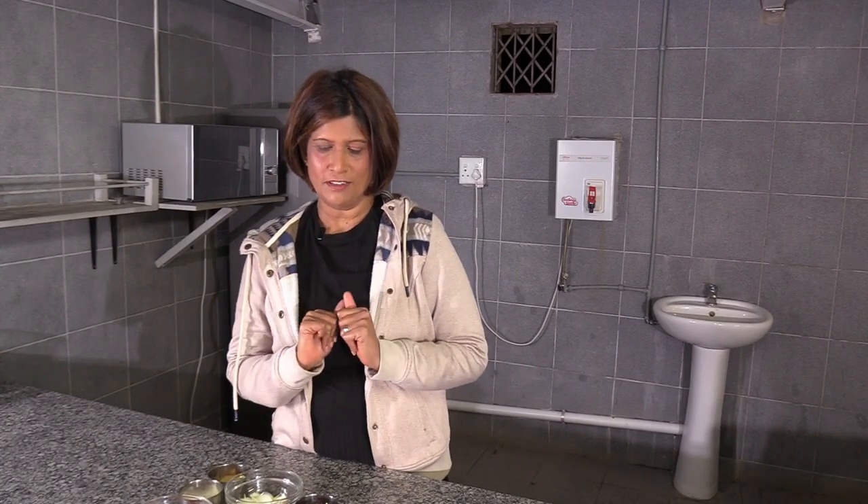Today I will be making a morinkiri herbs flour curry. That sounds different, but I'll show you the ingredients in a while.